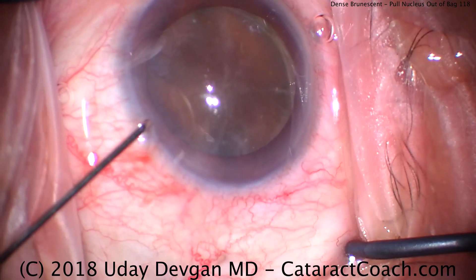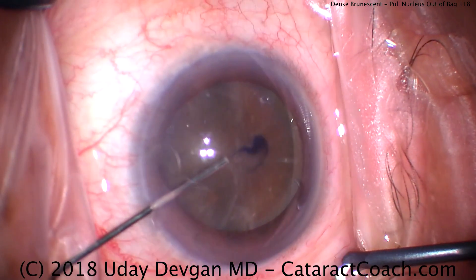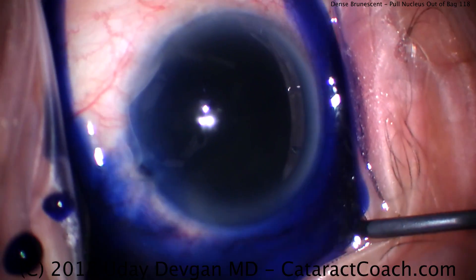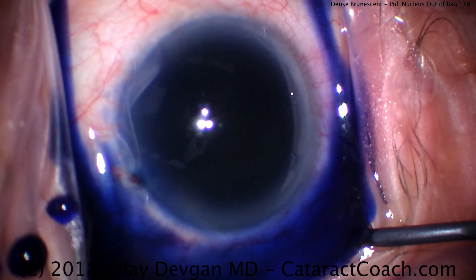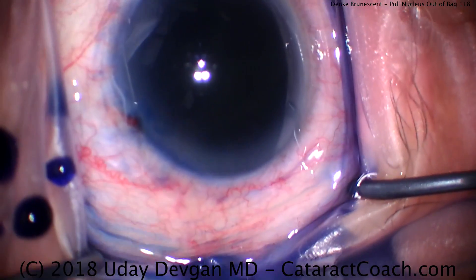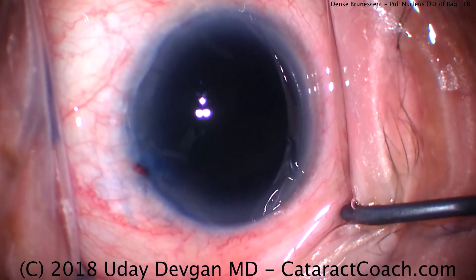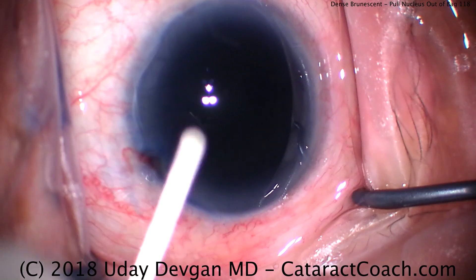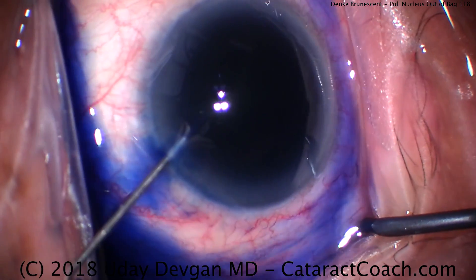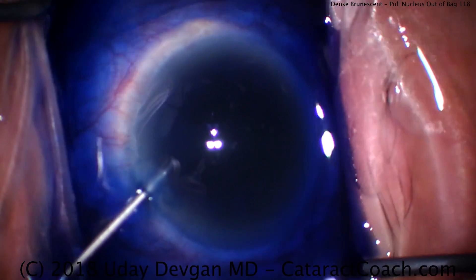The first thing we're going to do is make that paracentesis, and of course we're going to need to stain this capsule with some trypan blue dye. There's the blue dye going in the eye — we've just filled the entire anterior chamber. It is safe against the corneal endothelium. There are other techniques as well; you could put in an air bubble first and limit the amount of trypan dye used. Next we're going to put in some anesthetic to help dilute the dye down and give us some more visibility in the anterior chamber.